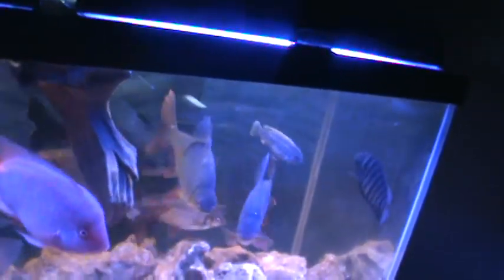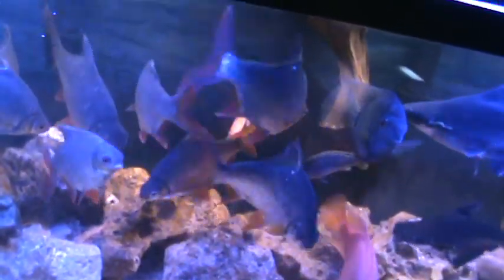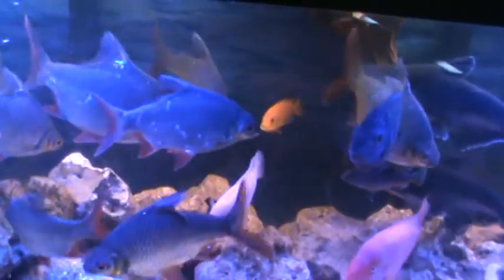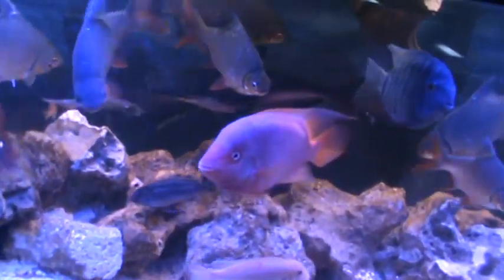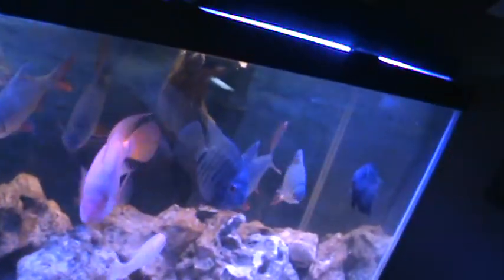Got some driftwood in there for the sucker fish, and another fish that wants to pick at it and get some food. Got about 7 to 9 tinfoils — let's count them: 1, 2, 3, 4, 5, 6, 7, 8, 9 — 9 tinfoils.